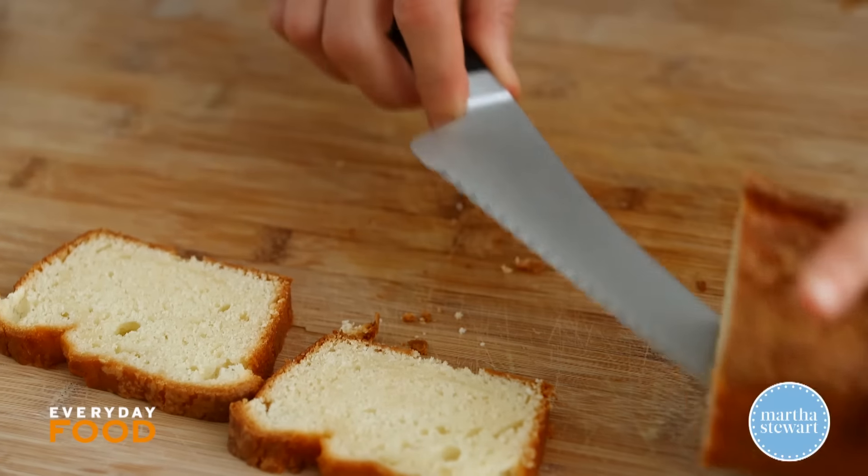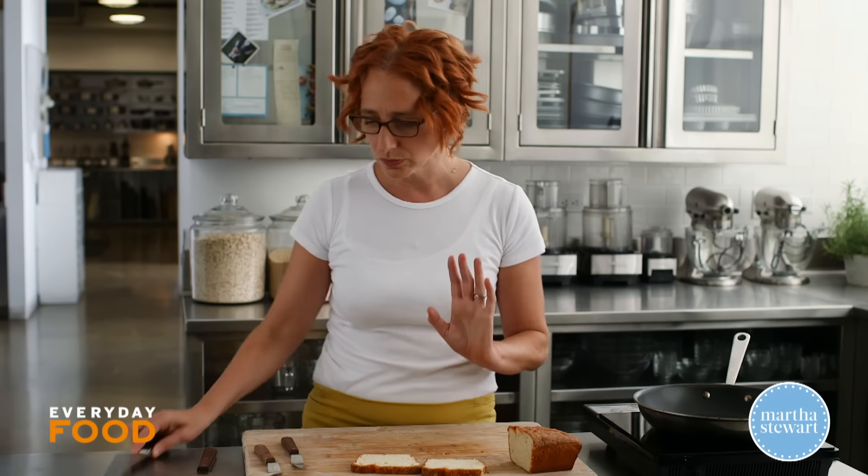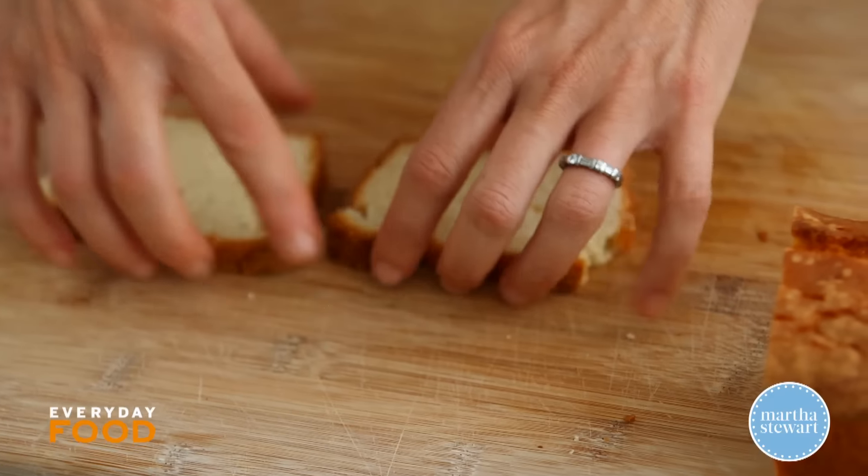I suggest that you make or buy some pound cakes and have them on hand. You can keep them frozen — you can slice them ahead and then freeze them and then take them out whenever you want. And then you can have this treat whenever you are in the mood.